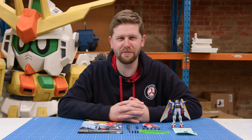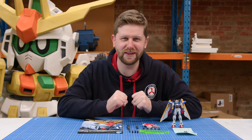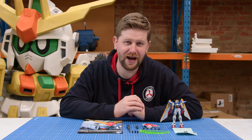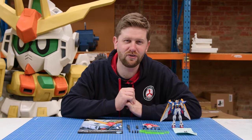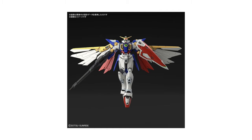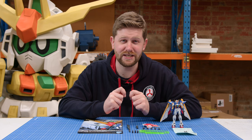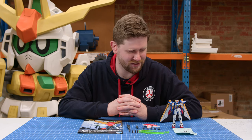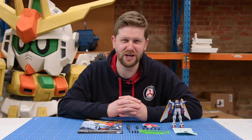Hi all, it's Adam from Metro Hobbies here. I am really excited because today we get to review the brand new RG kit, the brand new Real Grade Wing Gundam. This is not the Endless Waltz Manga edition or the movie edition, the Wing Zero Custom. No, this is the original TV version done in Real Grade and I am so excited about this kit. So let's get stuck into it, shall we?